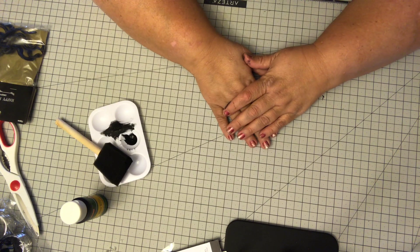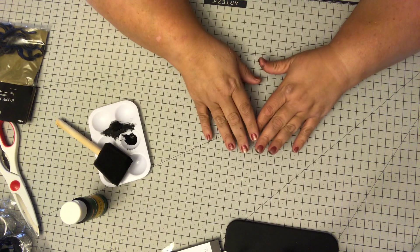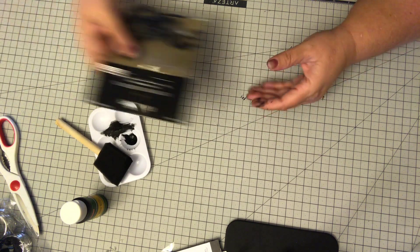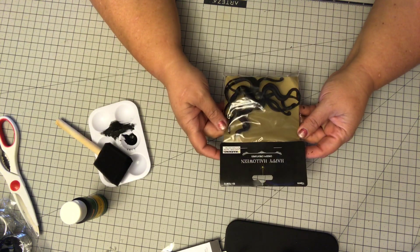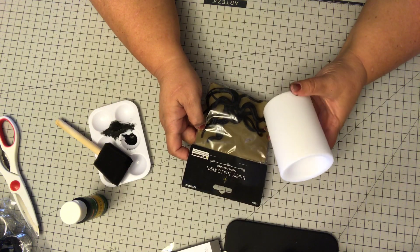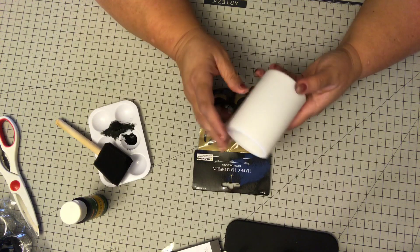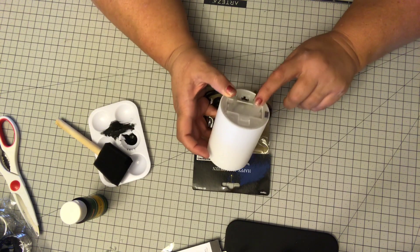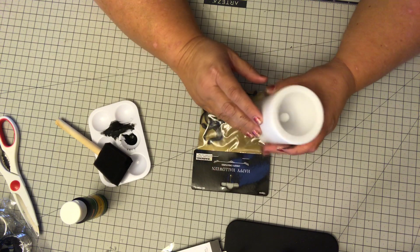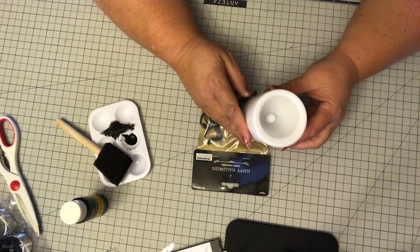Hi beauties, it's Jean Persani with Beauty and the Stamper and it is another day of creepy crawly worm week. I've got some of my worms here and this time we're gonna be using the candle. They have these candles at the Dollar Tree but this particular one I got at Ikea because it was so inexpensive, but you have to put in your own batteries. They have the exact same ones at Dollar Tree.